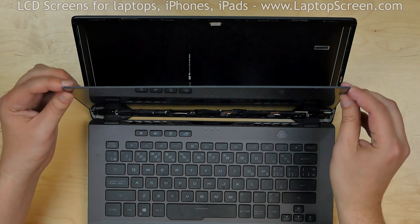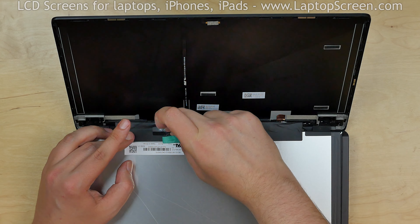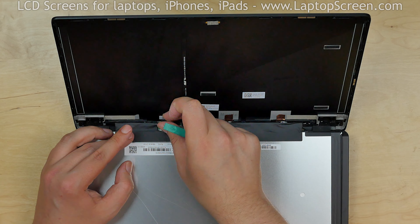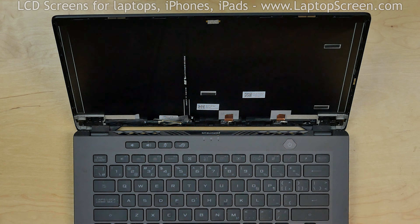Place the screen on the keyboard. Using a plastic pick and fingers, start peeling off the clear tape from the video connector and using both hands gently disconnect the video cable. Discard the old panel.